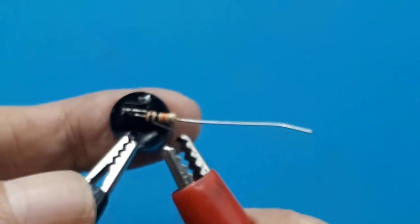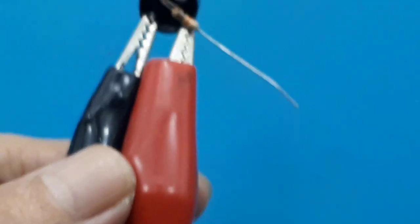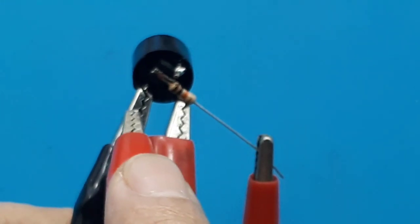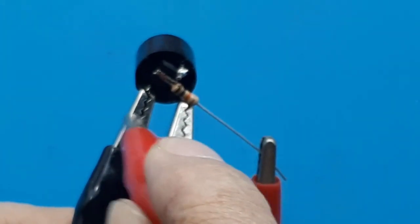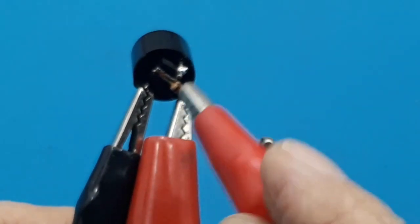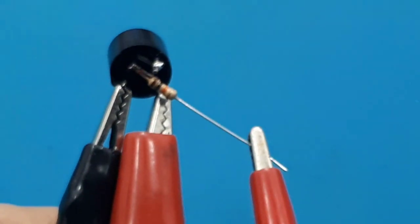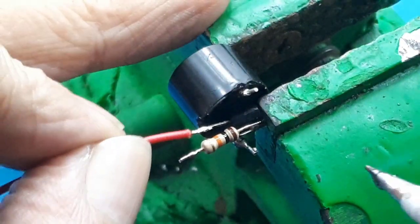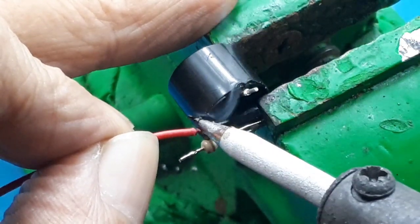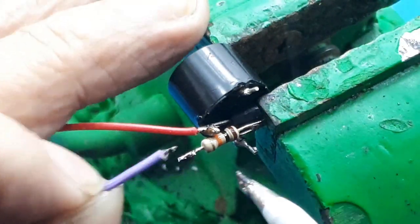Saya menggunakan catu 5V. Oke, basis saya beri ground. Bunyi. Artinya oke, kita lanjutkan. Saya beri kabel merah pada emitter - ini sebagai titik positif 5V. Lalu kabel warna ungu ke resistor 10 kOhm.